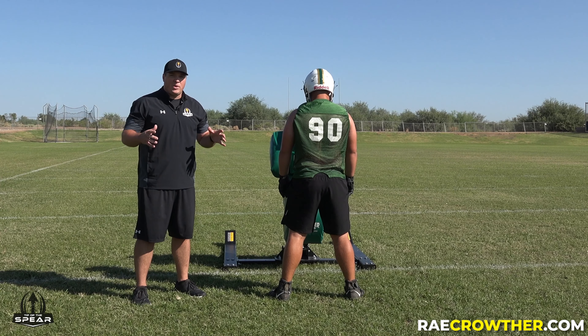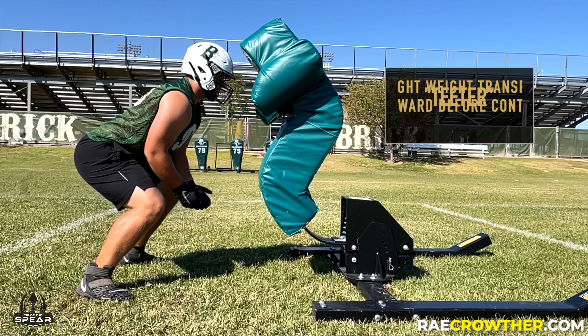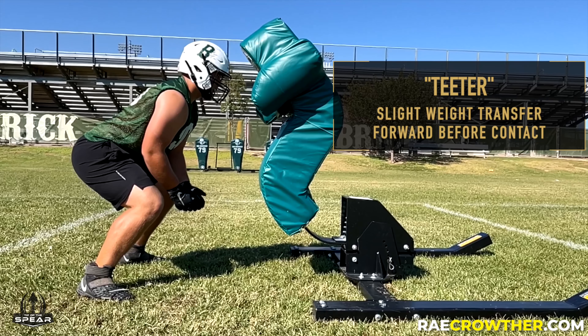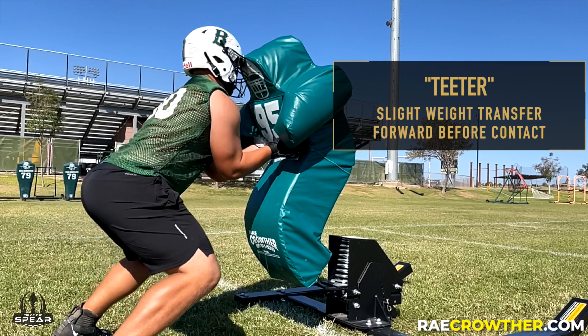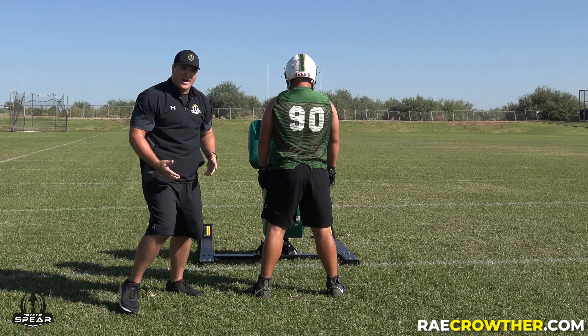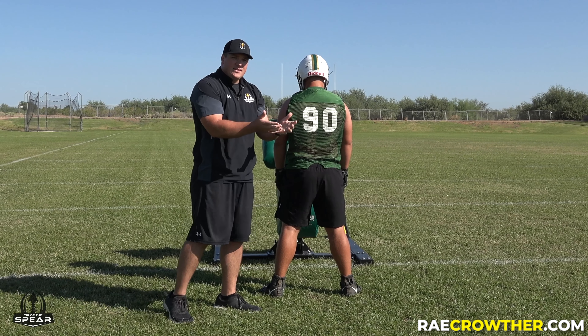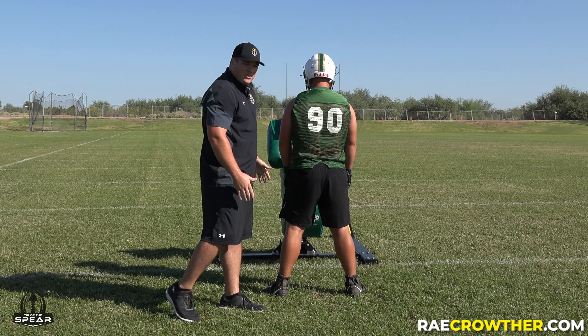What we're looking for is we don't want players to step and push. This distance allows them to train that teeter aspect, where they have to kind of rock forward so they can initiate that hip-driven power to launch their hands and drive their hands into their opponents. We're not going to step and push — we want our hips to drive our hands into the pad and drive the sled down the field.